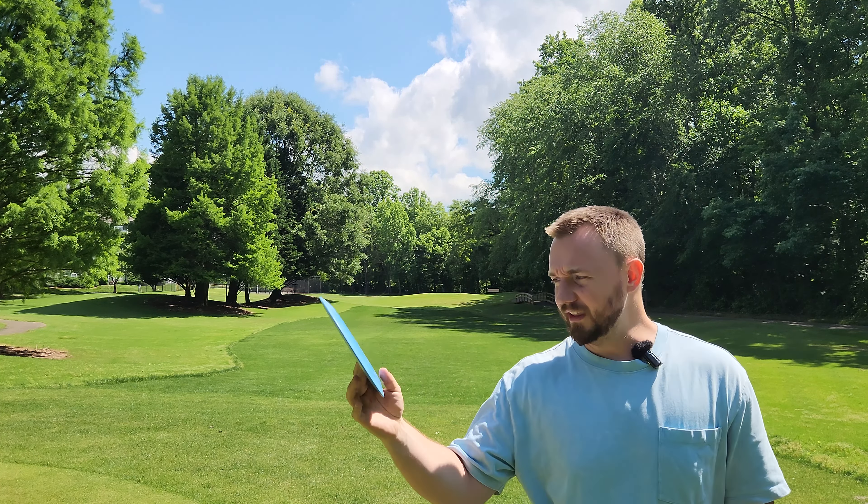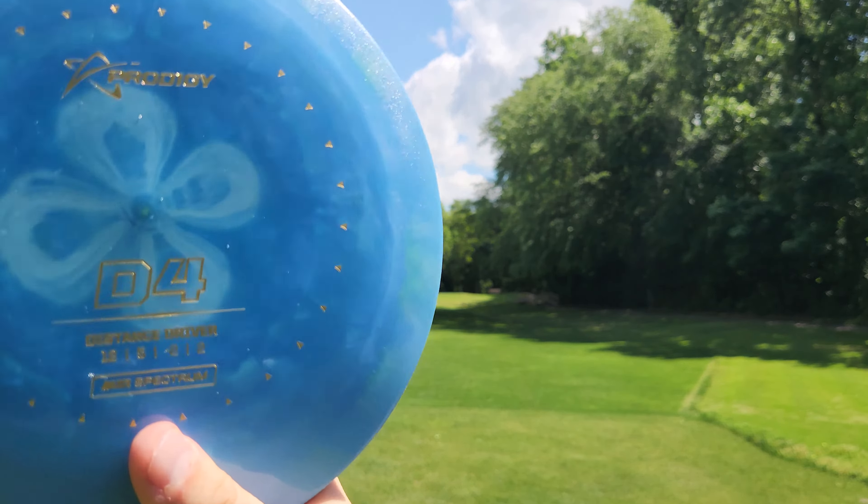I've got this really sick D4 in this new plastic — the Air Spectrum plastic. It looks absolutely amazing. It's very swirly, very cool, and this is a disc I'm really excited to throw.